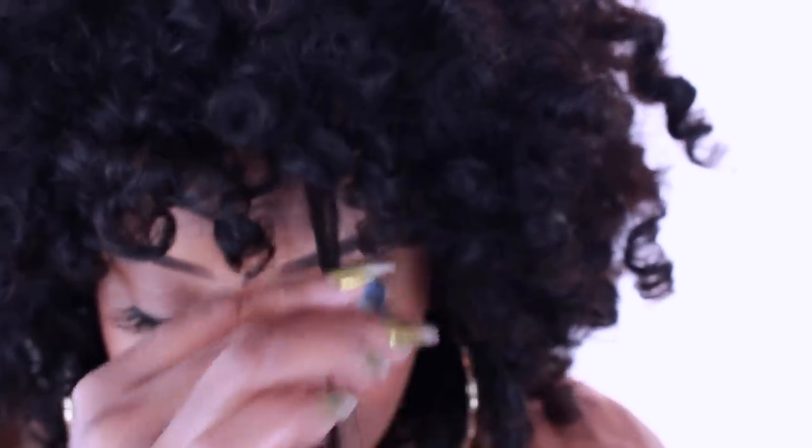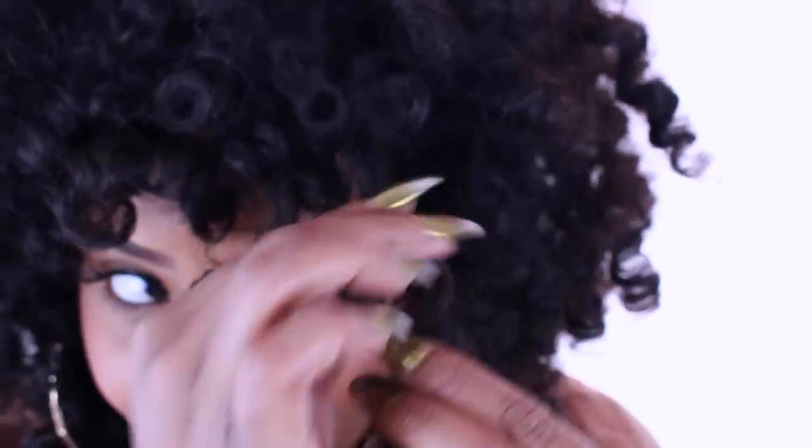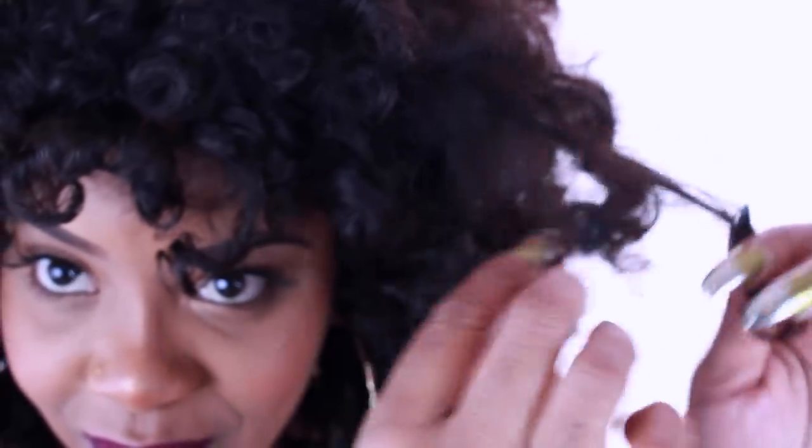And again, if you go a bit too crazy and created frizz that shouldn't be there, you can always just go through and start twirling the hair around your finger to tame it.